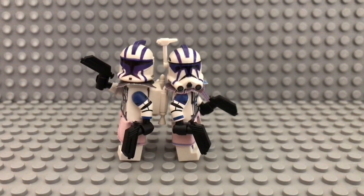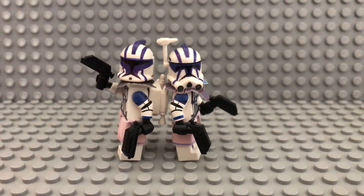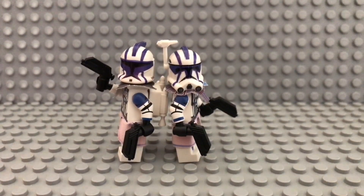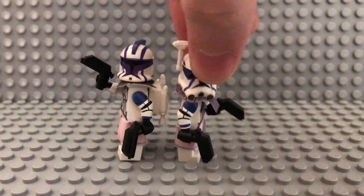Today it's time for another minifigure showcase. This time it's about two Clone Army Custom minifigures, and let's start with the Phase 1 version.